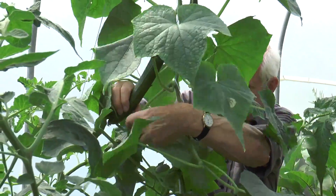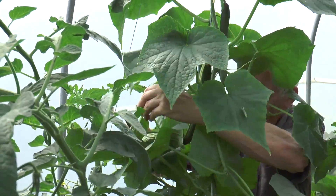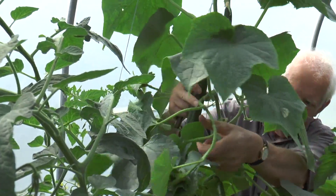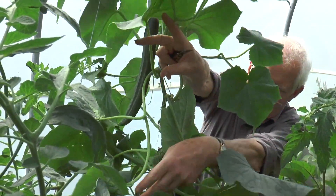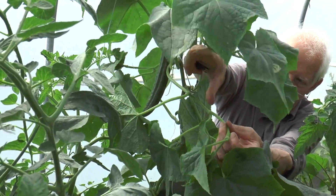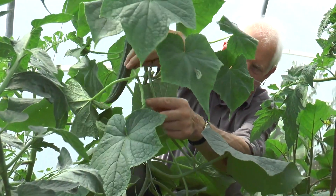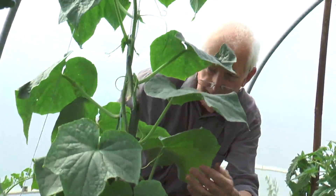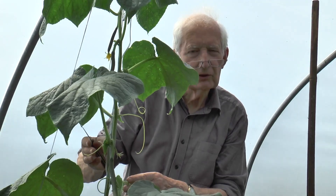There's another side shoot here — let me just pull it around to show you. It's a job doing it all one way, but here we go again: one, two leaves, and then cut it off. And already there's more cucumbers forming. This one plant, kept really well watered, is going to produce — well, literally scores of cucumbers.